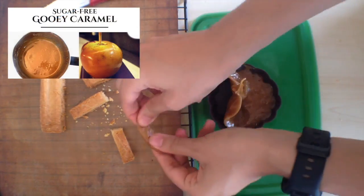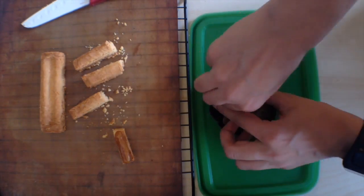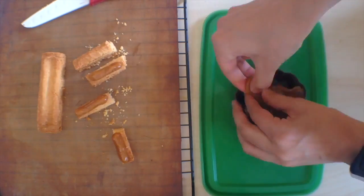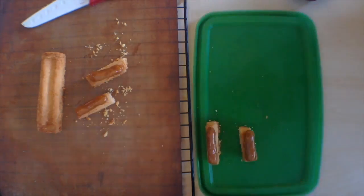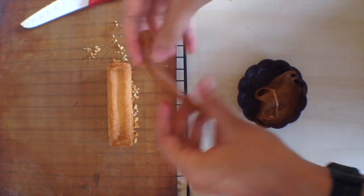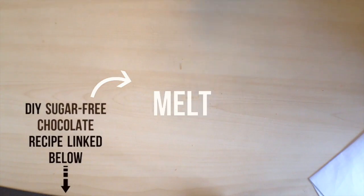Then get a batch of low-carb caramel — I've got a recipe for that as well, linked down below. Chill it in the fridge so that it's manageable and you can roll it in your hands. Add a little bit to the top of each of your biscuits. Make sure your biscuits are cooled when you do this, otherwise the caramel is going to melt. Put those into the fridge so that the caramel hardens up and doesn't spill over the sides.